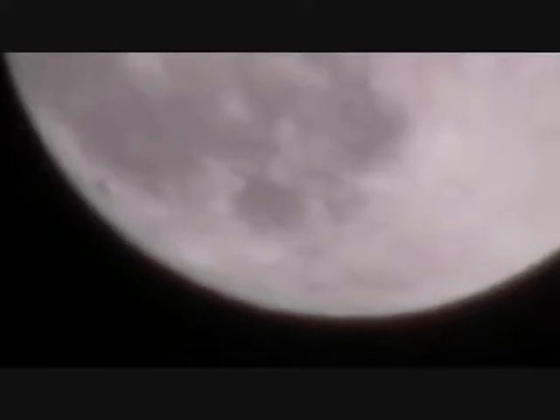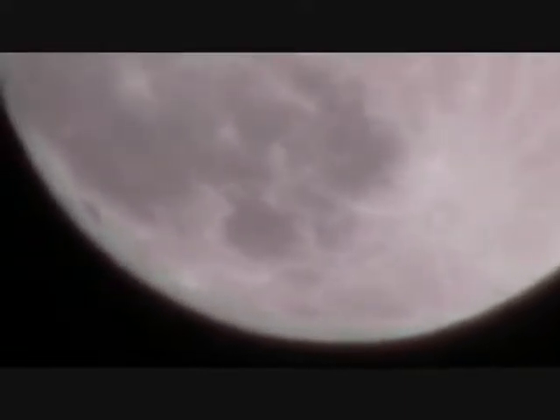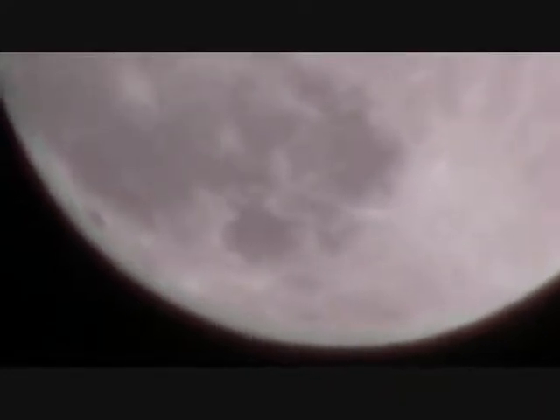I'll try to get a clearer shot. There you can see it — it looks like a saucer or a sphere-shaped saucer that's got two antennas on top.